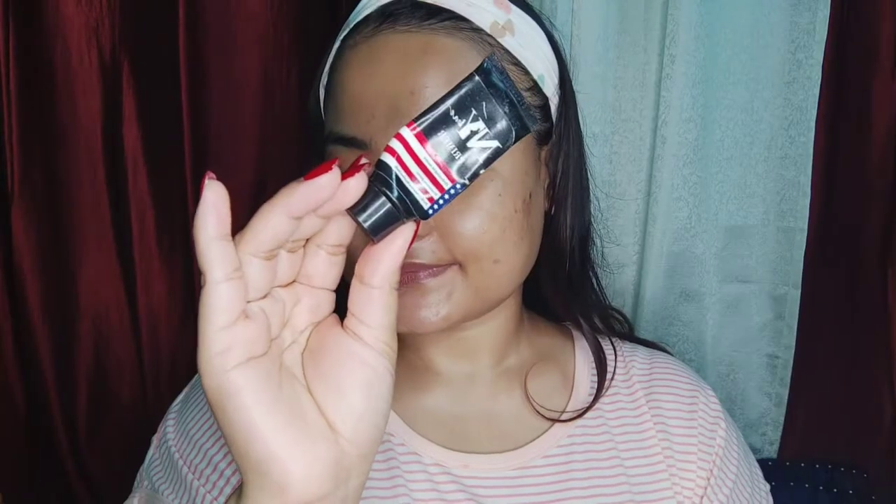Hello everyone, welcome and welcome back to my YouTube channel. I am wearing my wedding reception look. First, I appreciate the makeup.